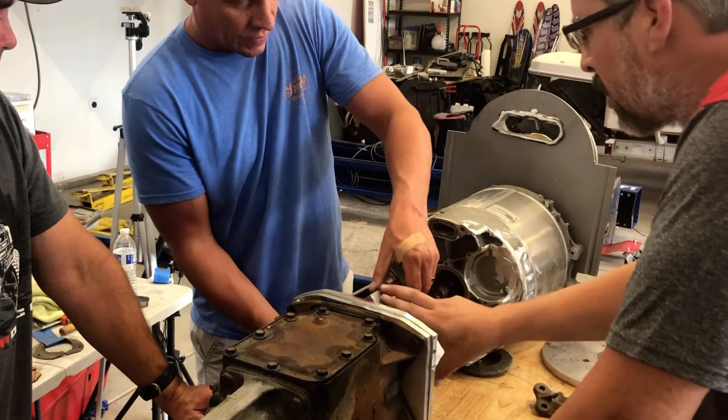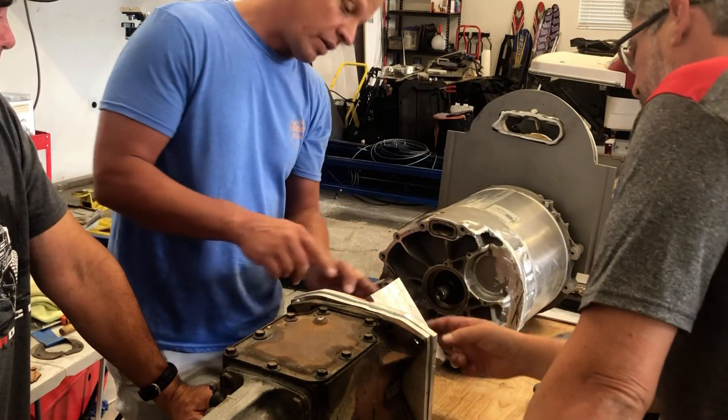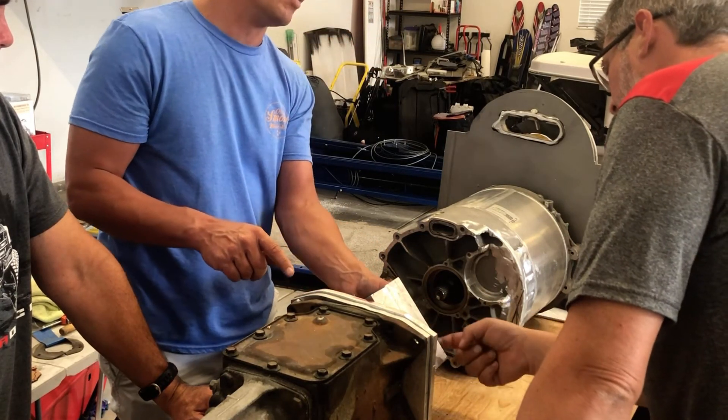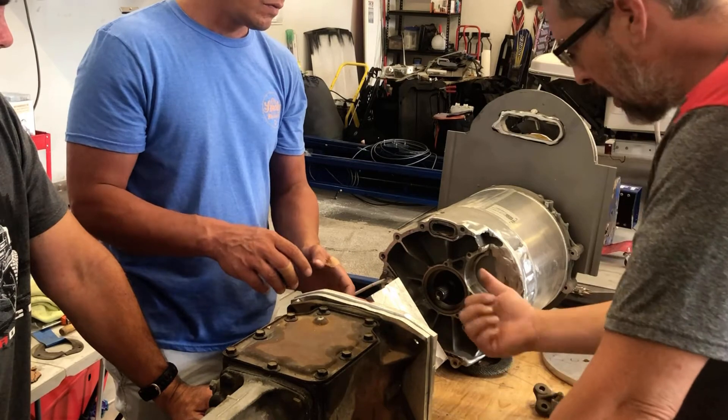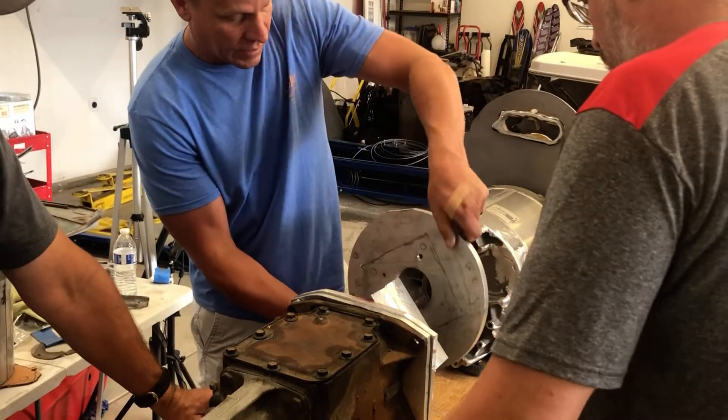The size and everything you guys came up with is good — it's just thick enough that we can even cut it down. It just has to have enough area for the meat for the bolts. And then this essentially goes here like this.